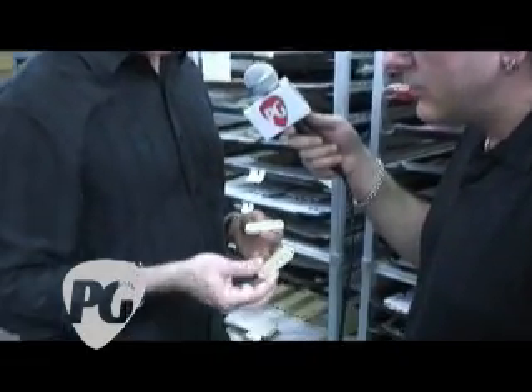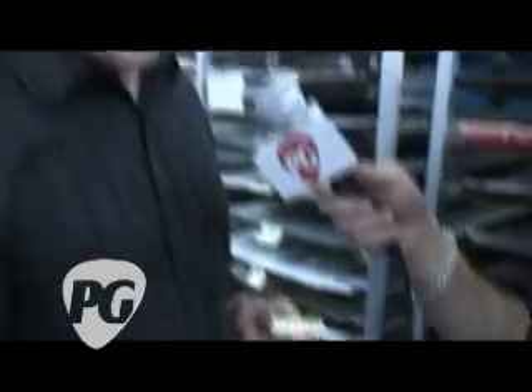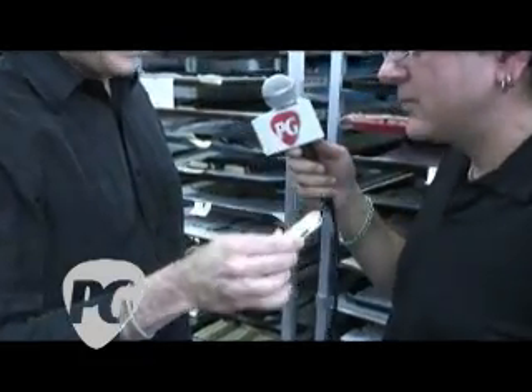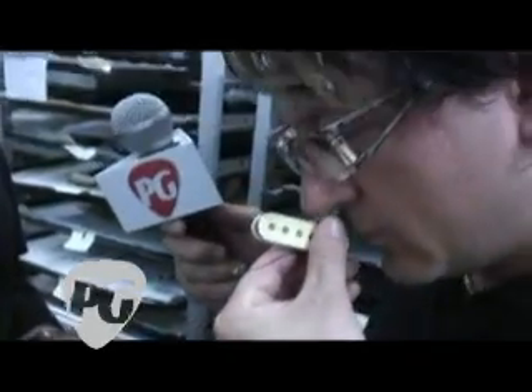Brett, you were telling me that you like the Seth Lover pickup — it's got a slightly honky, microphonic sound and a certain tonality. This is not the bobbin for a Seth Lover pickup; this is a different bobbin. The way I know it's different is by the smell. Smell it — no smell. This is butyrate plastic, and this is what we use on the Seth Lover pickup. Smell it — it's got a slightly sour milk kind of smell to it.